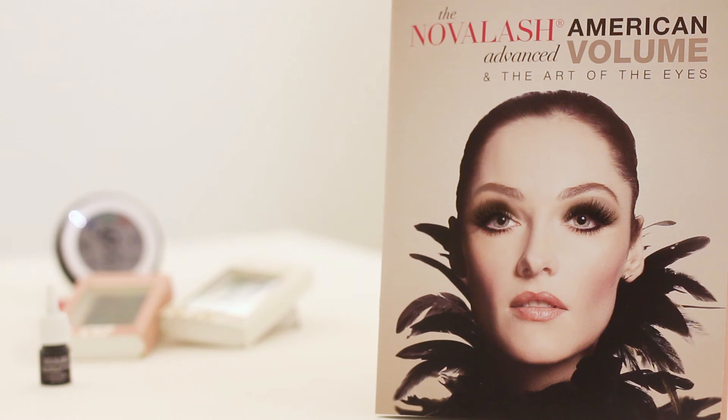Volume lashing is an advanced technique and requires specialized training. However, the traditional techniques that were originally created can be over-complicated and fussy. The Russian volume methods that you may be familiar with require lash mapping, perfect symmetry, and can take sometimes up to three or more hours to complete a full set.